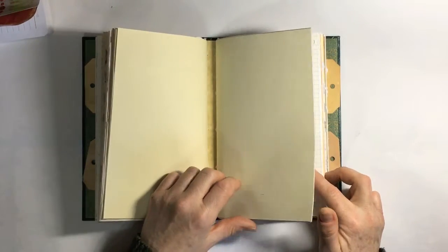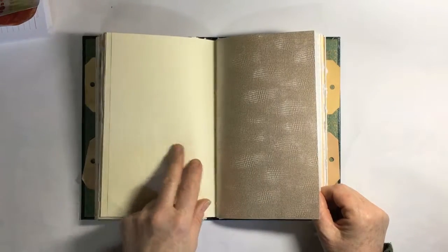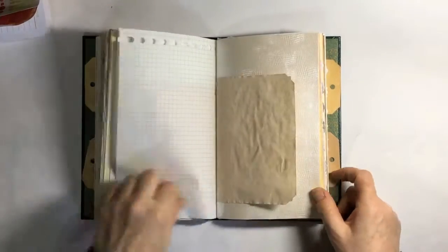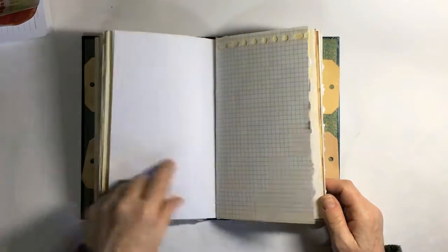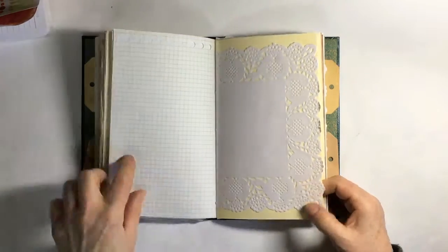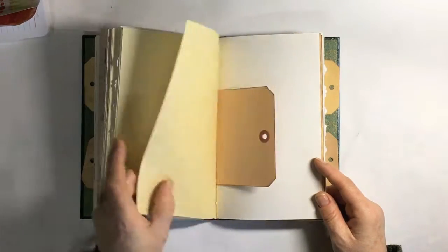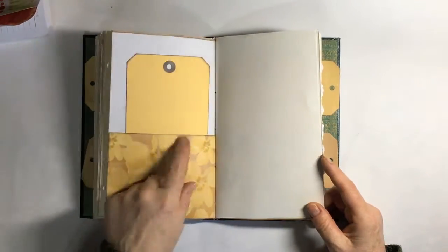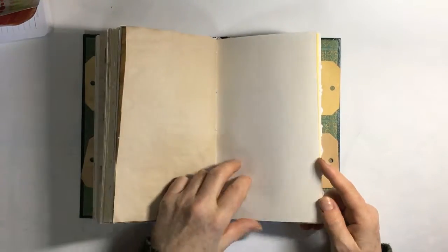In the next signature I've got embossed paper, hammered card, centurion pearl embossed paper, tea dyed paper, embossed paper again, and another with a pocket, scrapbooking paper again with the tag, and then doily, more hammered paper as we go through, scrapbooking paper.